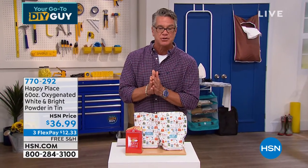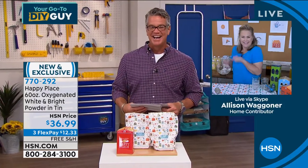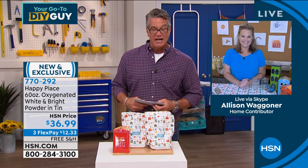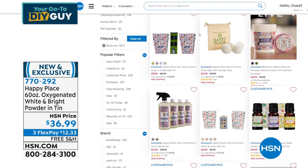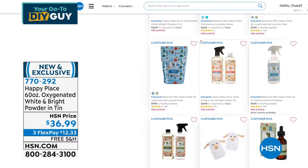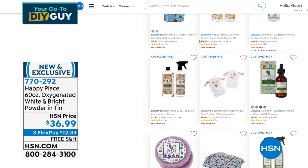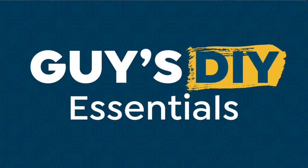Allison, great job. Thank you so much for joining us. It's exclusive here to HSN — if you want to grab it, you can go to hsn.com and check out all the stuff we've got there. Now we're going to do a little part of our show called our DIY Essentials — five really cool products in a short period of time.